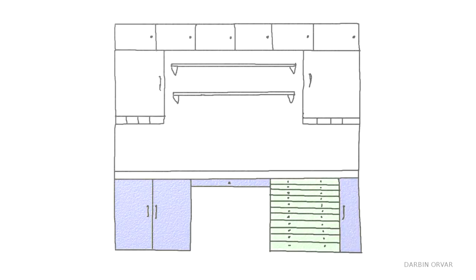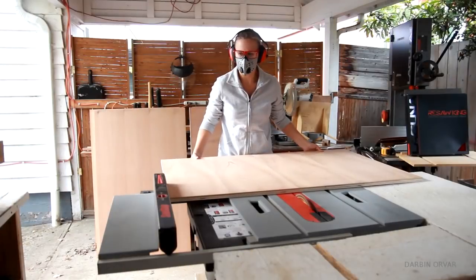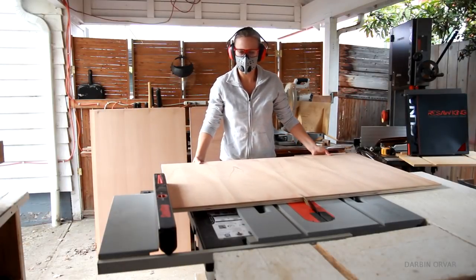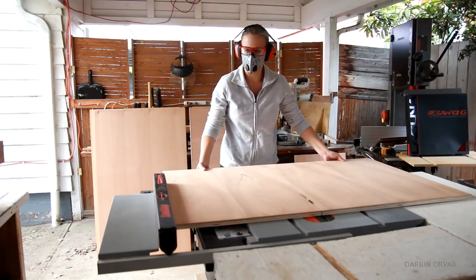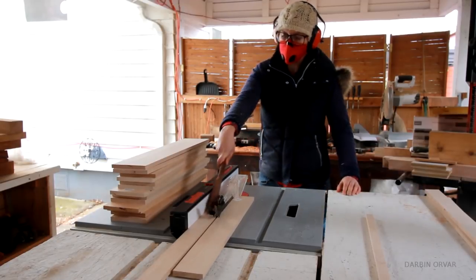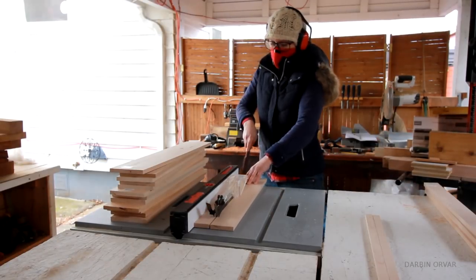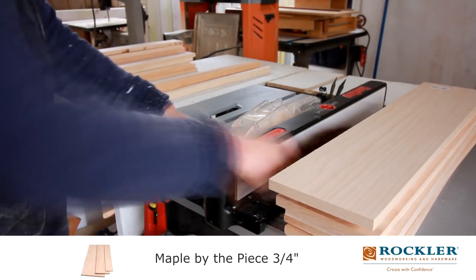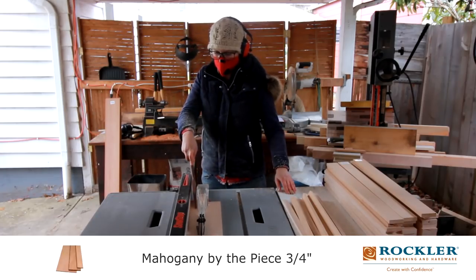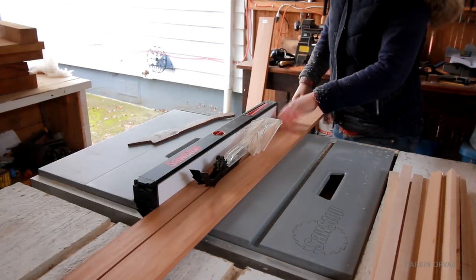This bottom unit will feature mahogany contrasting the top white cabinets. I began with cutting up some beautiful mahogany plywood for the main sections. Then I set the plywood aside and started cutting up the wood for the drawers. I'm using maple for the sides and back and mahogany for the fronts. And since there will be ten drawers, there was a lot of cutting to do here.